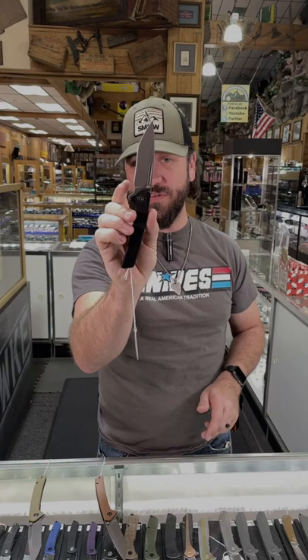We've got them in the olive micarta, the brown micarta, and the black g10, starting out at $72.25. Pick these up in our store and on our website, smkw.com.